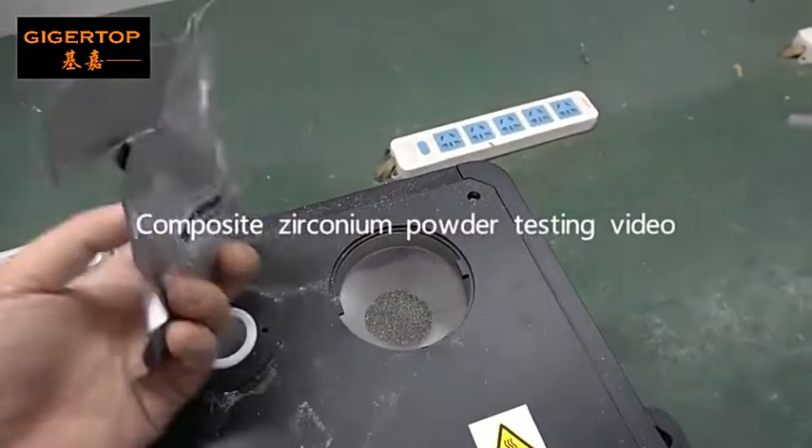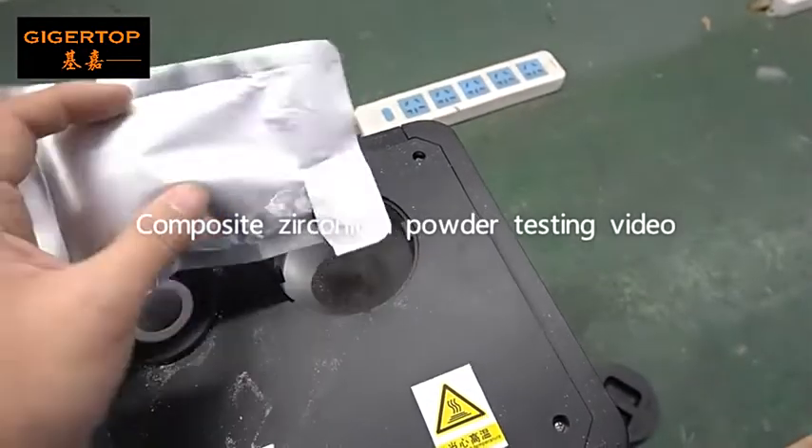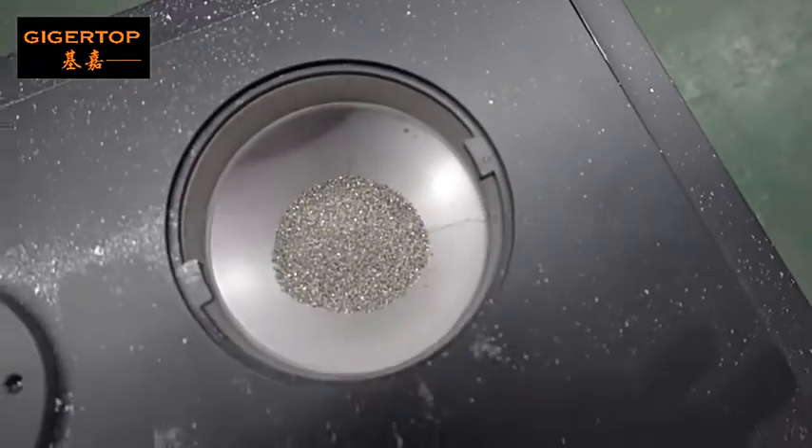Now let's put some composite vacuuming powder inside the machine and test.